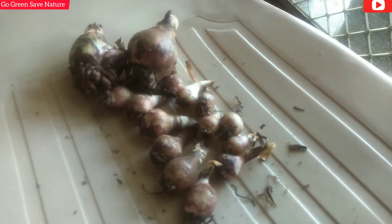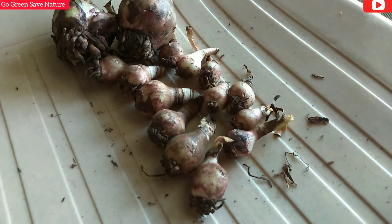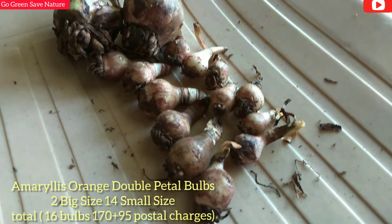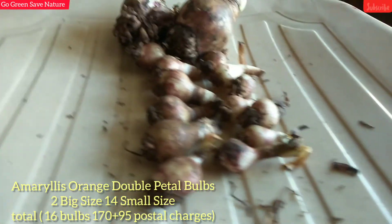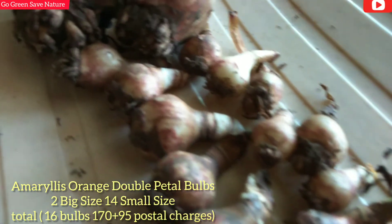If you are a plant lover and go shopping, there is also room for bargaining. I negotiated and the price was slightly reduced. The big one was an overall price of $1.70, and there were additional courier charges.